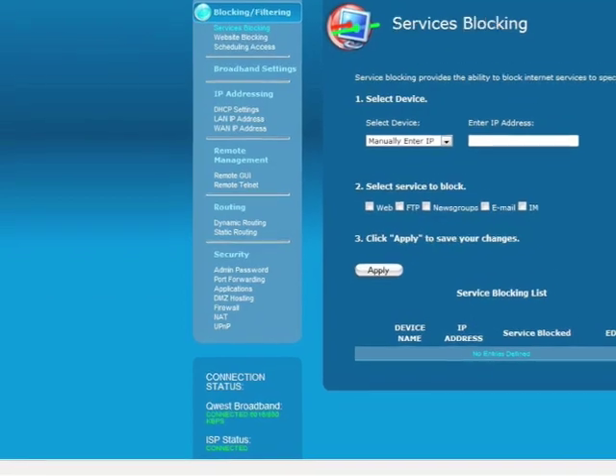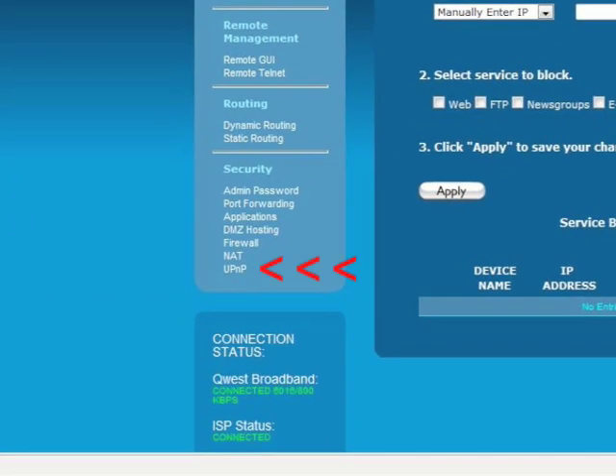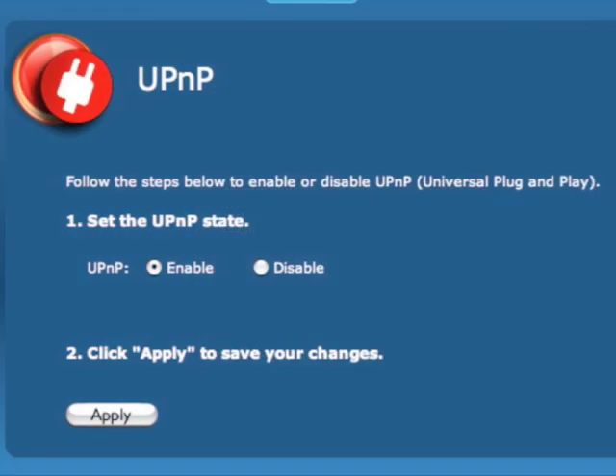The Services Blocking screen appears. From the menu on the left, click UPnP at the bottom of the menu. In the UPnP screen, make sure the circle next to Enable is selected. If not, select it, then click Apply.